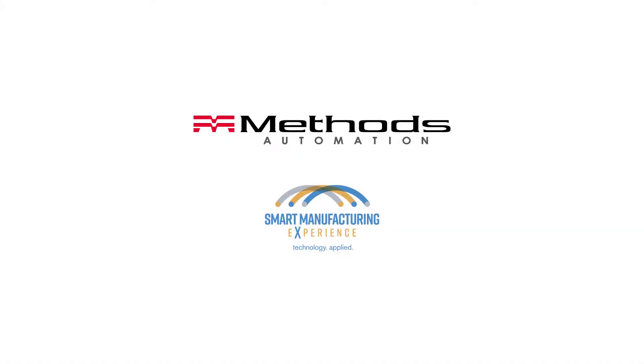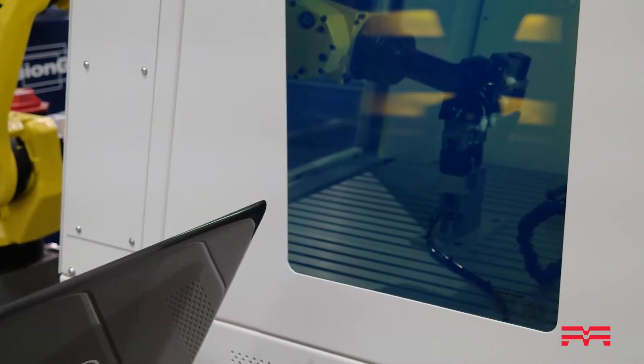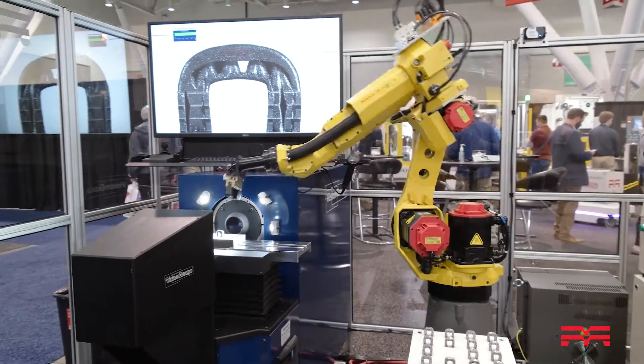Here we have an automated cell utilizing a FANUC M1012S robot, which is loading and unloading a Vitek Compact Elite fiber optic laser marking system, and then loading and unloading a Vision Gauge digital optical comparator for inspection.